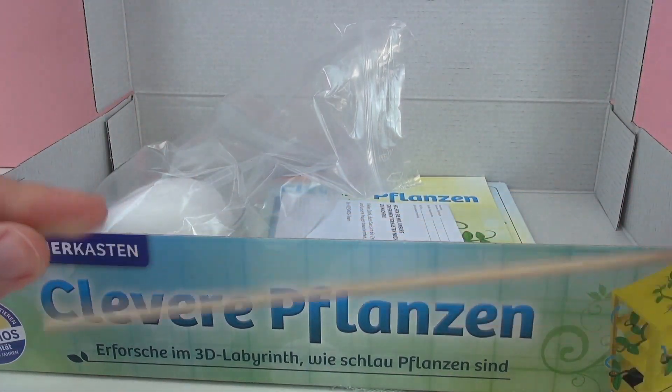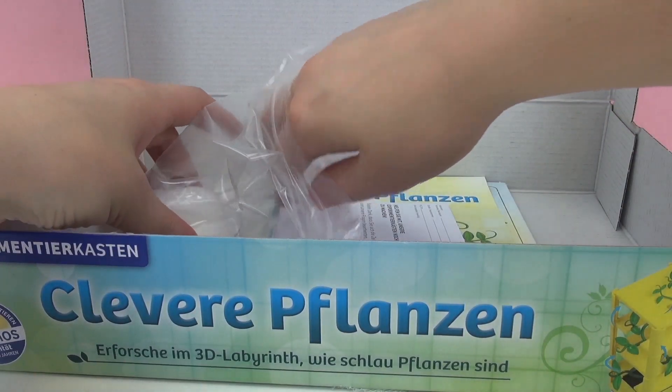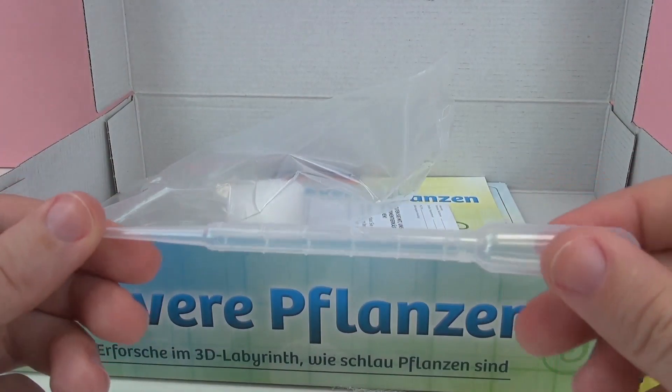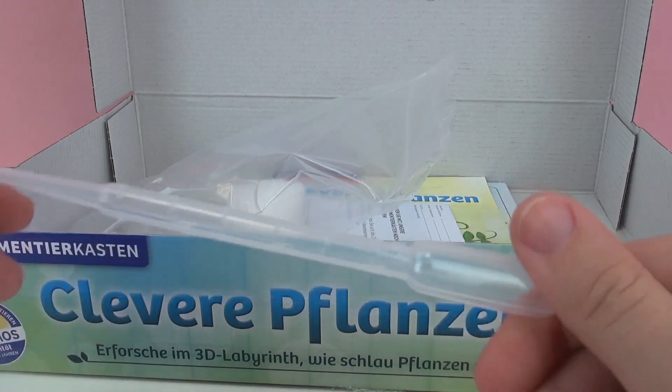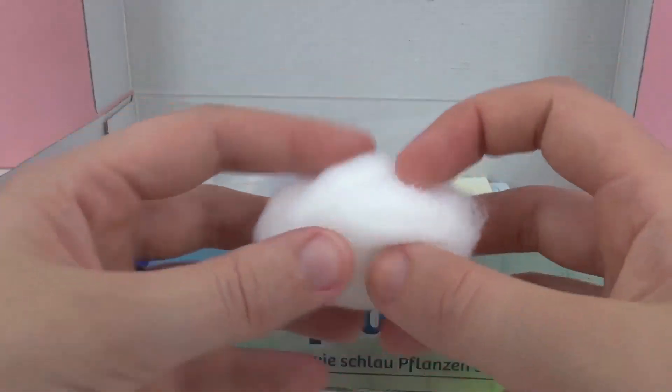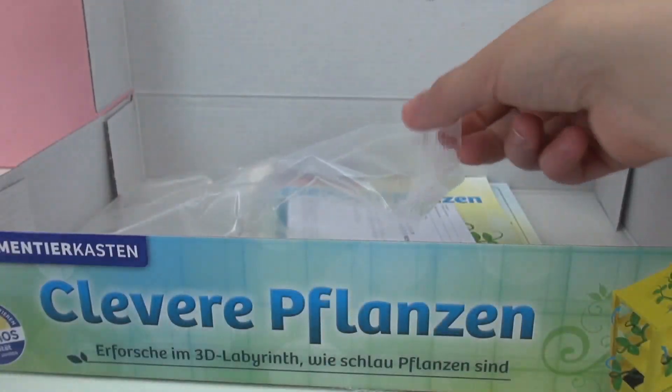Here we have a rod — this will help the peas to grow. An eye dropper for watering the plants. And here we have cotton, which will be used at the beginning stage when they're growing roots.